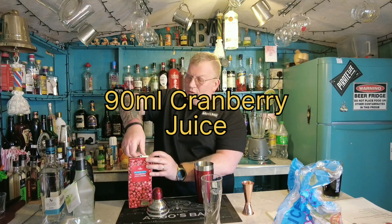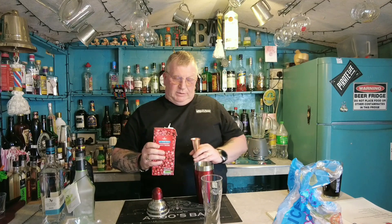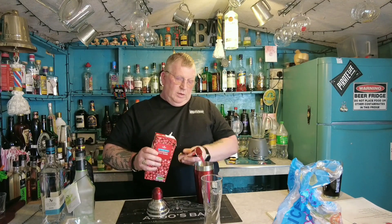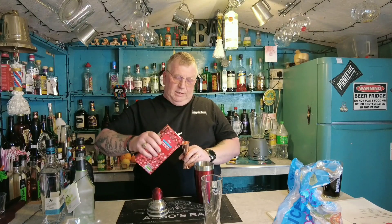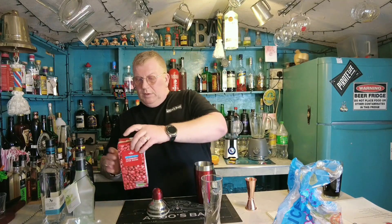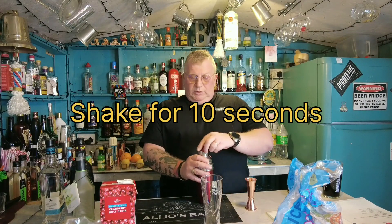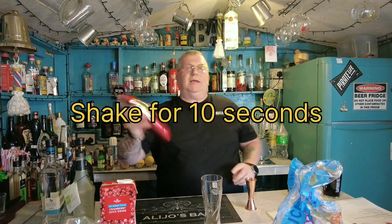Finally, cranberry juice, 90 millilitres — 30, 60, 90. Put your lid on. The usual 10 second shake for a cocktail, some do vary, but mainly all 10 seconds.